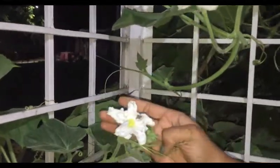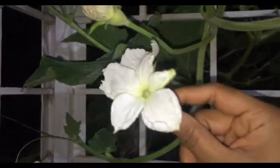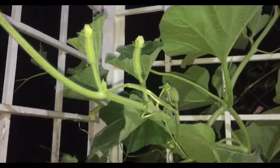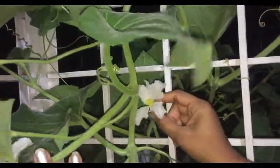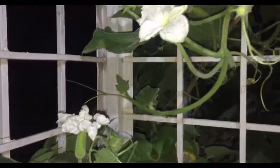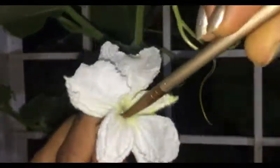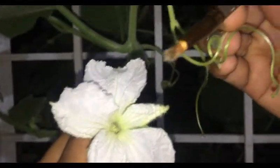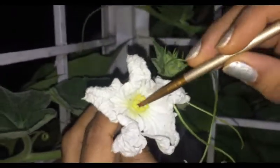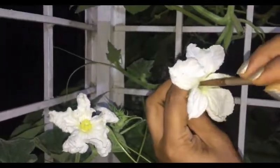For pollination, be it natural or manual, there have to be both male and female flowers — they can be from the same plant or from two different plants. For hand pollination, you can take any brush and insert it into the male flower so that the pollens can stick to the brush. Then dab it into the female flower. This way the pollens get transferred from the male flower to the female flower. Repeat the process two to three times.